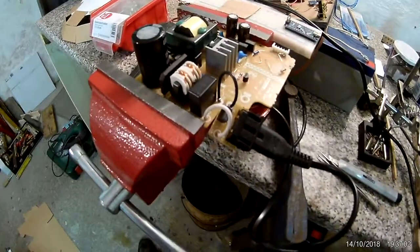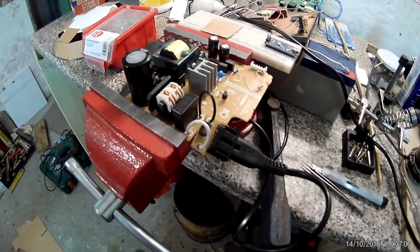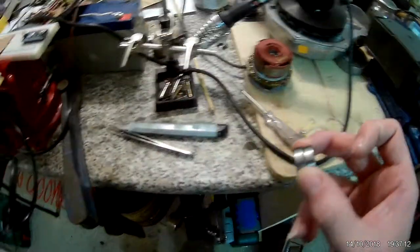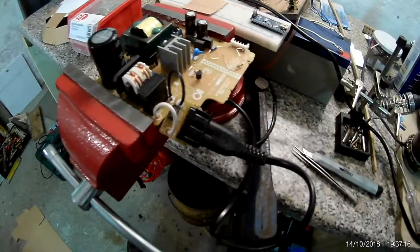Power supply modded. I'll reassemble it, and then I hope these bearings come soon so I can replace them and try out the motor.